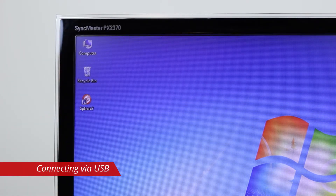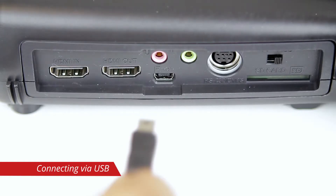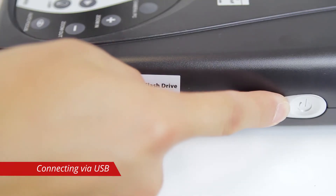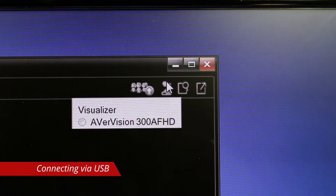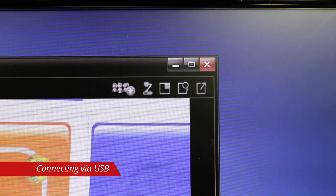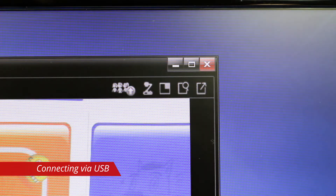If you intend on using the included A Plus Suite software, connect the camera to your computer with the mini USB cable and power on the camera. Open Sphere 2 on your PC or Mac and select the 300AFHD as your visualizer. The camera is now connected to your computer and you will see the live image.